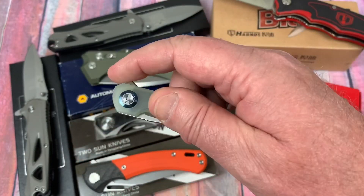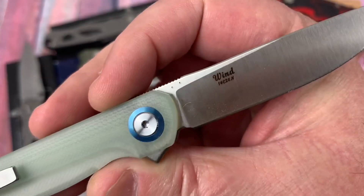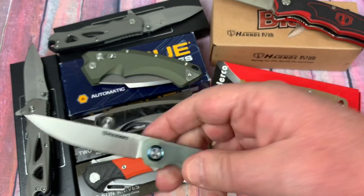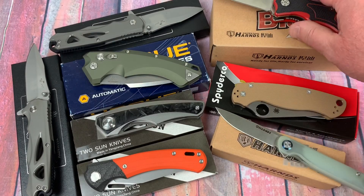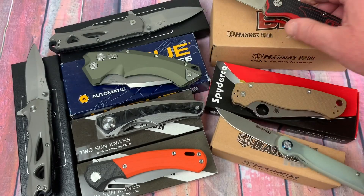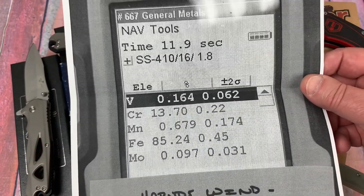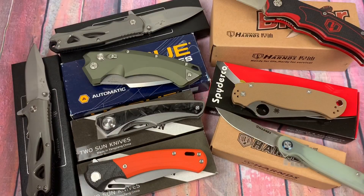Next is the little Harns Wind knife, and it's labeled 14C28N. It's been poked and prodded, and it's a really nice lightweight little gent carry. The Harns knives have all tested correct, except for the Blazer, which is a little odd that it looks more like Sandvik. Here's the printout — yes, it is 14C28N, and it was a 58.6 HRC.